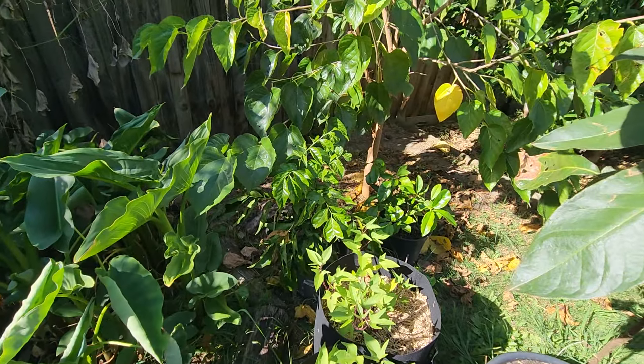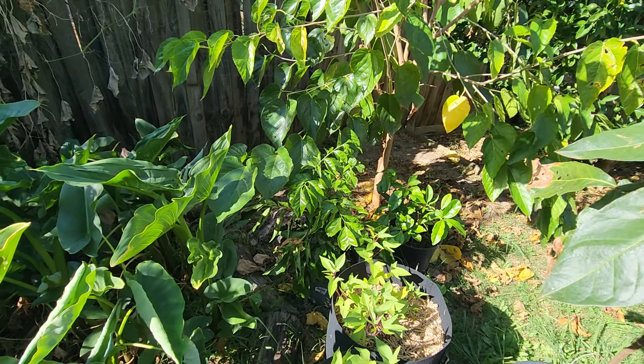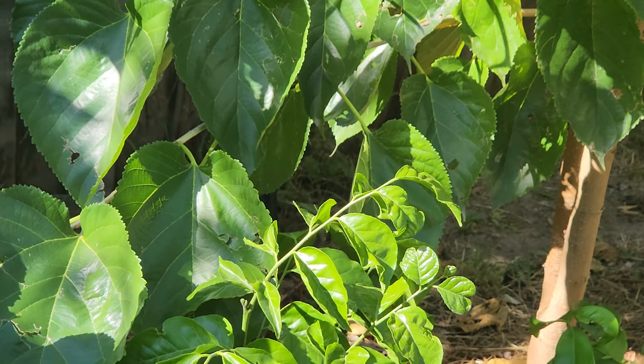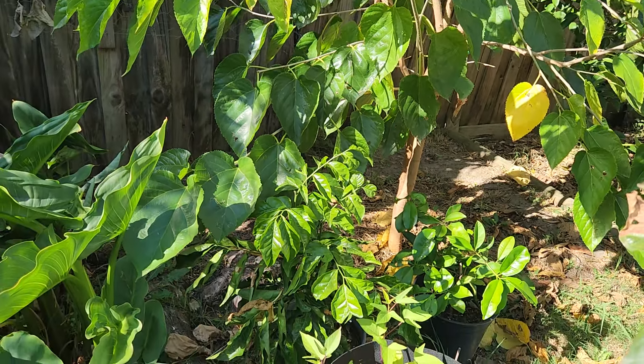One there and one over there — that one there. They're very, very attractive trees.